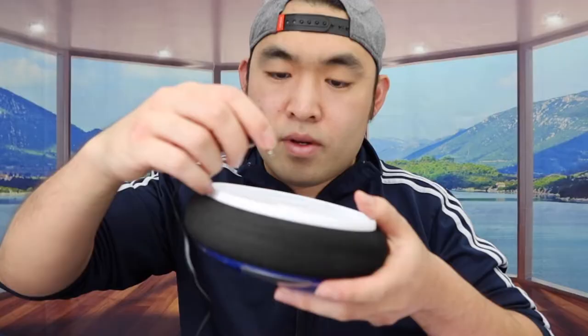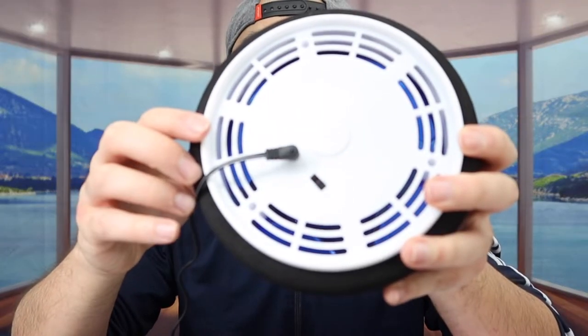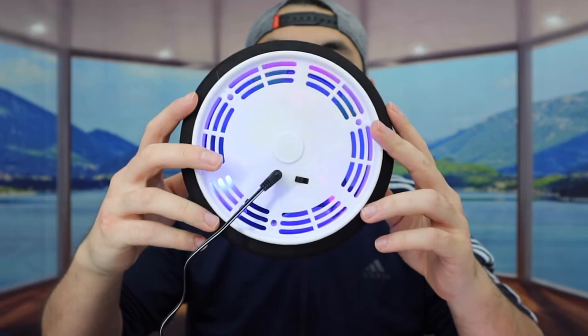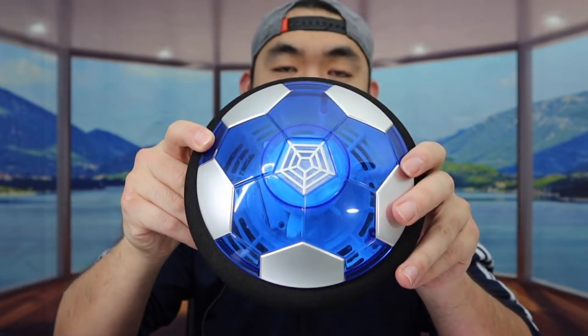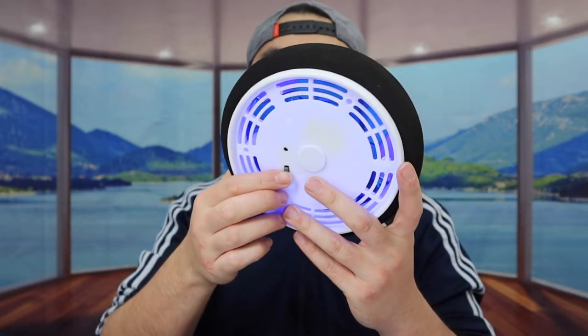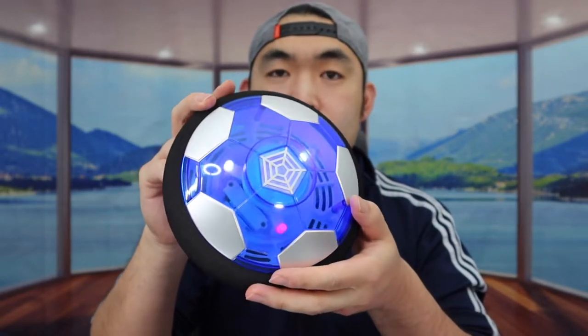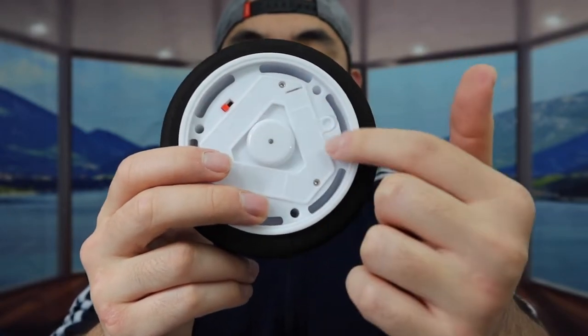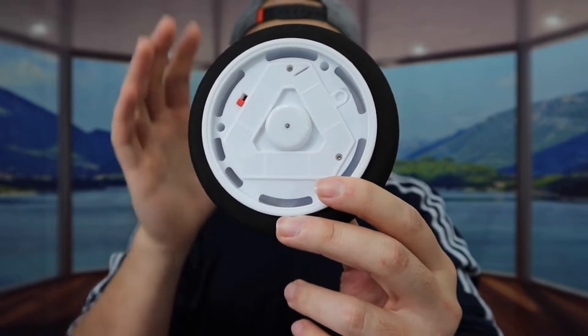The second option is to recharge it using the included cable. Once you plug it in, it starts charging, and the product works even while plugged in. If you unplug it and turn it on again, that works as well — so you have the option to use it wired or wireless, which is pretty cool. For the last option — the smaller hover ball — it's not rechargeable via cable. You need to unscrew the screws and insert three AAA batteries. For this test, I'll only be using the USB-rechargeable one and maybe the soccer ball.